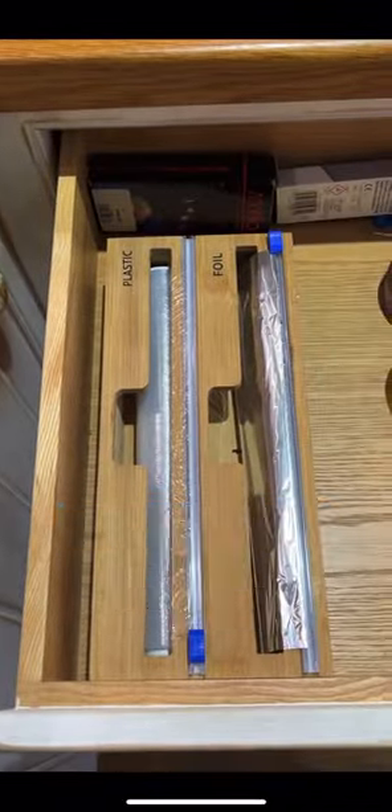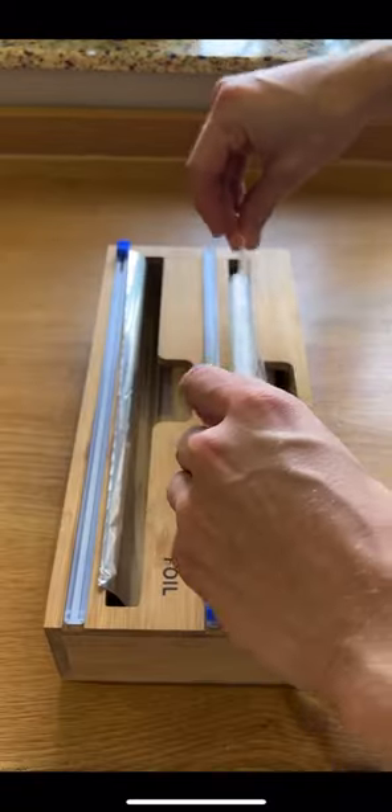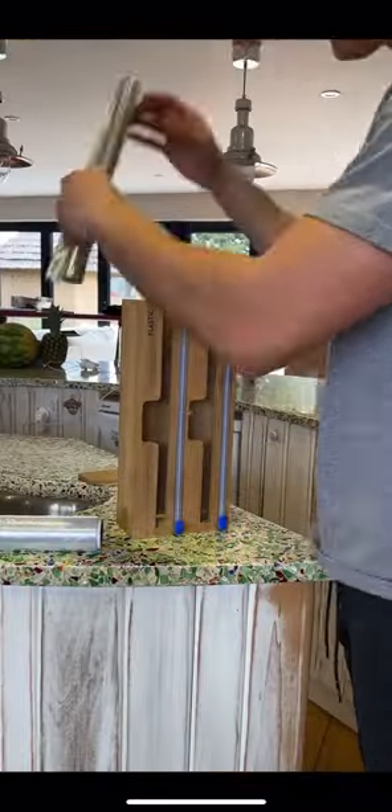This is definitely one of the most useful kitchen gadgets I've bought. It's a holder and cutter for your cling film and your kitchen foil. It'll cut perfect squares pretty much every time and it's super easy to set up.